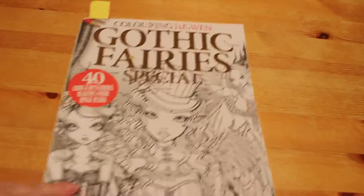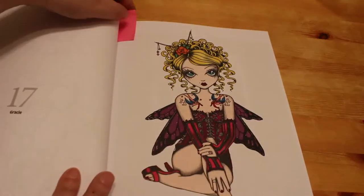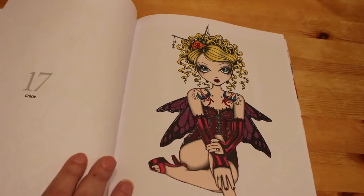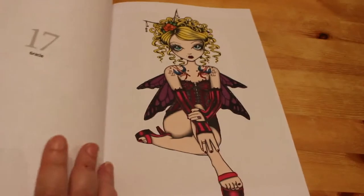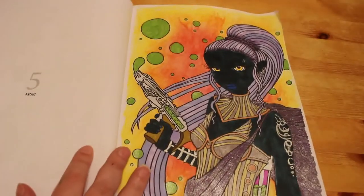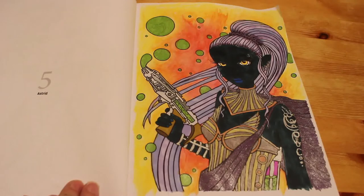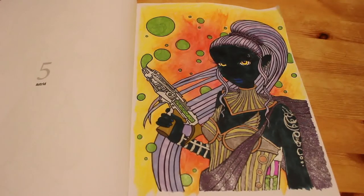I did two in the Gothic Fairies special, which is all Micah Jelena. The first one I did is actually the second picture in the book. If you're on my Instagram you would have seen this — I did Gracie, and I think that was Everblend markers and some Wink of Stella and glitter gel pen. And of course we did Astrid on camera, and we used the Everblends and some gel pens and of course the Neo Colour 2s on the background. I enjoyed doing some different stuff and using the Neo Colour 2s for the first time.